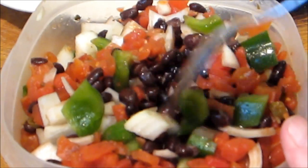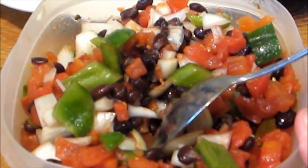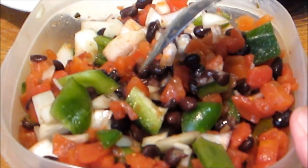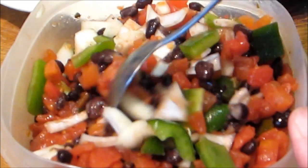To top the nachos with, I just made a real quick salsa — or cold chili, whatever you want to call it. I diced up two yellow onions, one bell pepper, one can of crushed tomatoes with green chilies in them, and a can of drained black beans, and just mixed all that together.